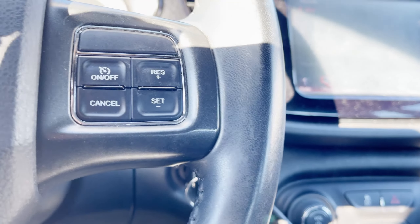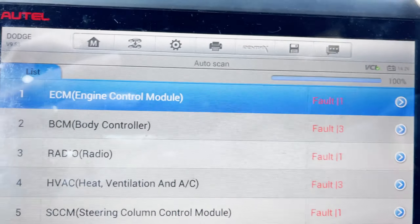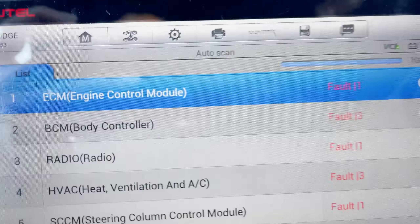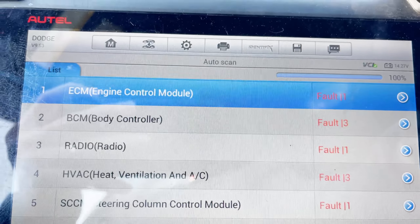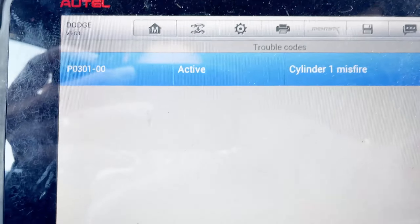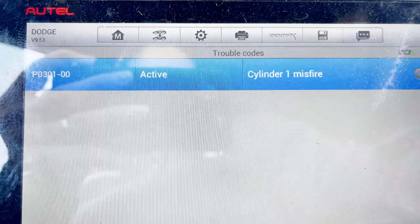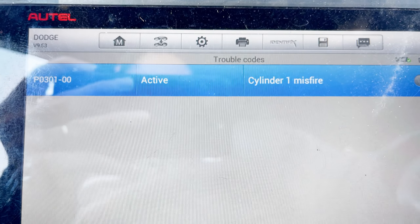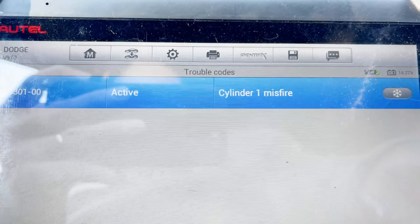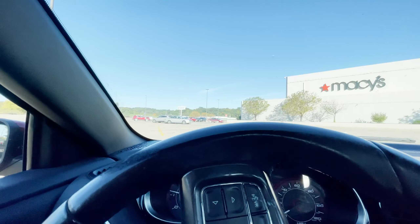I already scanned all the codes. Here are all the codes in the ECM — engine control module. We have a P0301 active, which means it's current, happening right now: cylinder number one misfire. I'm going to go back in the shop and show how to do this.